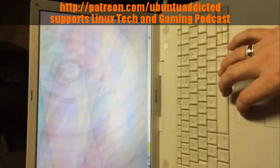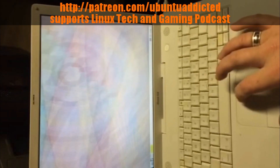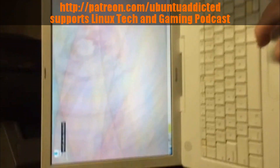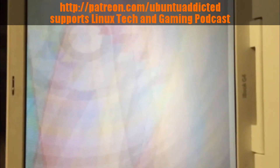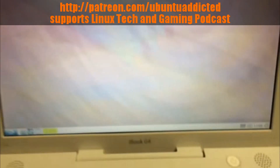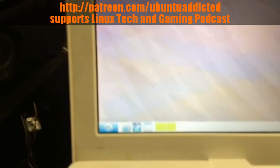It looks like it worked, and the trackpad does work. I can choose to install Ubuntu if I really wanted to. The graphical issues I'm having with the screen — kind of garbled — I think that's just a background issue personally, because everything else, the text looks fine. The text is perfectly legible, everything looks totally legible. Sorry for the camera not focusing.